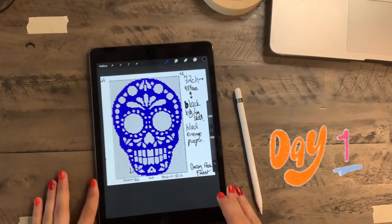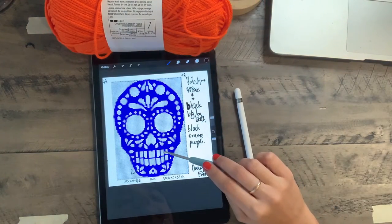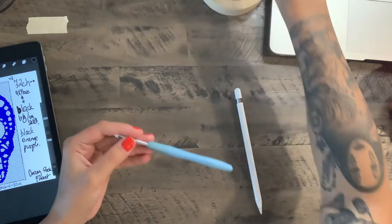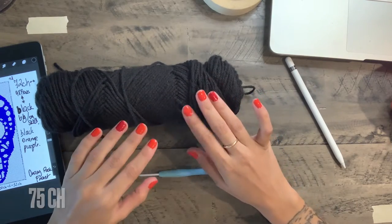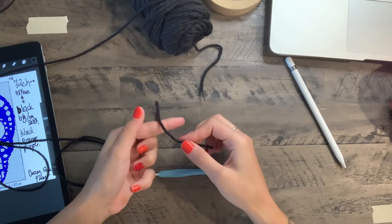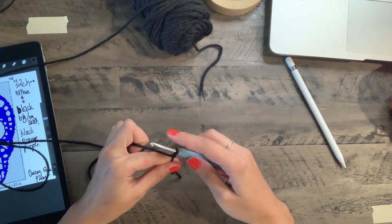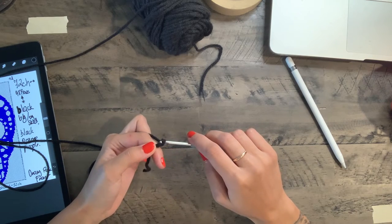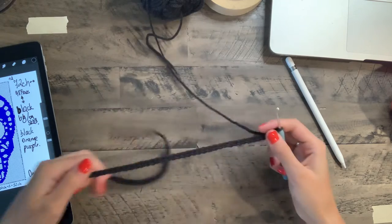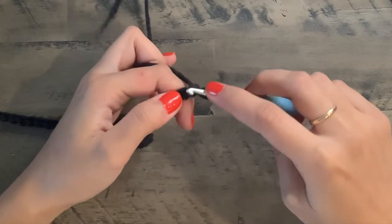Let's get started! This is going to be very easy because we're only using two colors: black for the background and bright orange for the Halloween colors. I'm going to be using my 3.5 millimeter hook and we're gonna start by crocheting 75 chains in our black yarn. We're going to use single crochet, just how we did the Totoro — I'll link it below. I'll make a slip knot and chain 75 for size medium oversize.